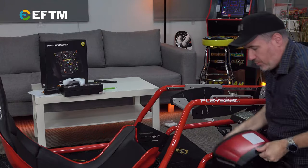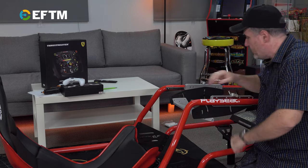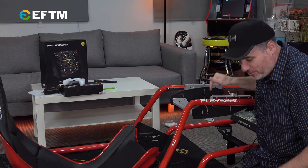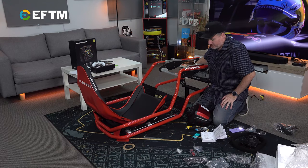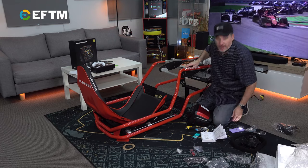When I put the Play Seat together — you can see that video on the channel — there were two ways to mount this. Guess what? It's around the other way. So I'll pull that apart and twist it around, because there's literally one position for this. It needs to go the other way around, but that's an easy fix we can do now.